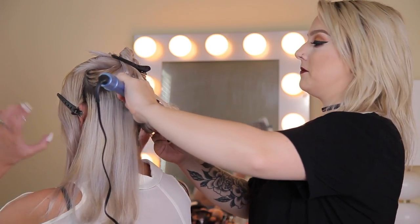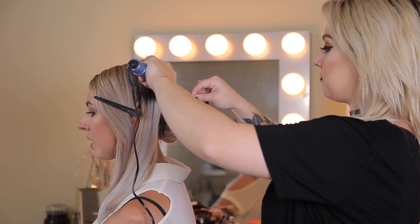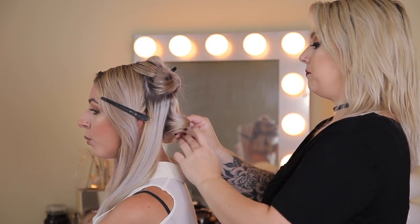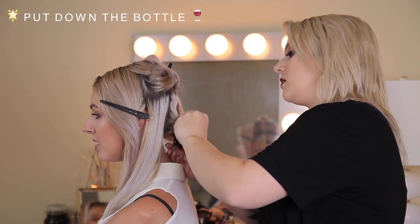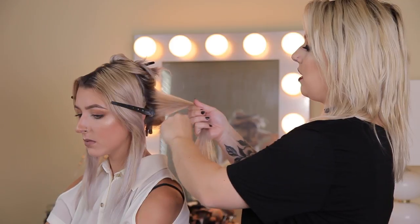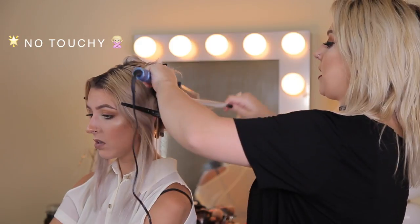I'm curling away from Hannah's face — who curls towards their face? A really important thing I see a lot of people do is abuse hairspray. You haven't used any hairspray yet, and there's no need to. If you weigh down your hair it's just going to make the curl fall out faster. The less hairspray the better. And don't touch it — even if you're not pinning your hair, just don't touch it and it'll stay longer. When you heat hair it breaks apart, and while it's cooling that's when it gets put back together in a curl pattern. If you touch it and run your fingers through right after curling, you're ruining what you just did.